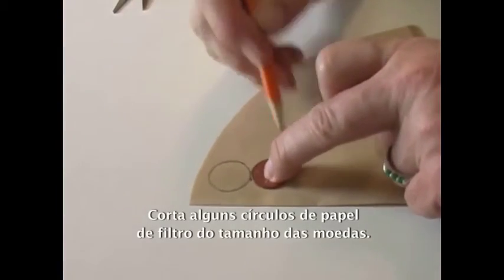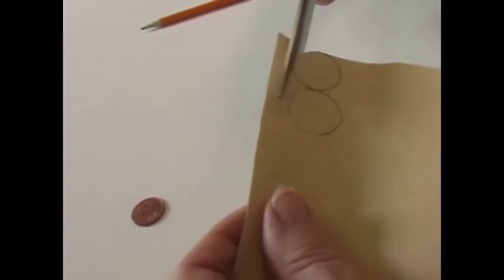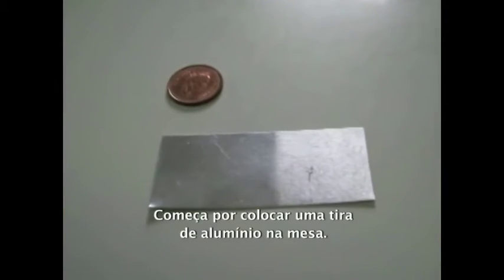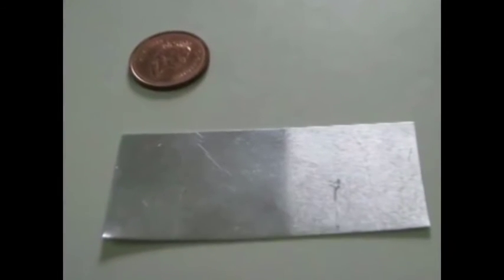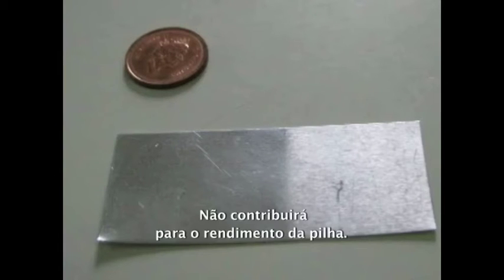Cut some absorbent paper to the same size as a penny. I used coffee filter paper — paper towels also work. Start by laying a strip of aluminum foil on the table. We will use this as one terminal of our cell. This aluminum foil is only being used as a conductor, connecting to the copper penny. It does not contribute to the output of the cell — we could have used any metal.